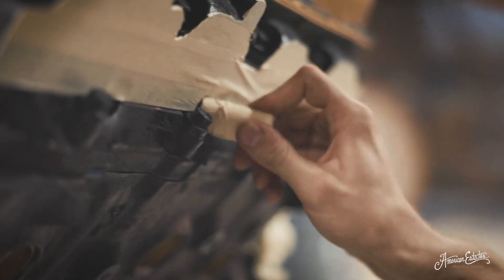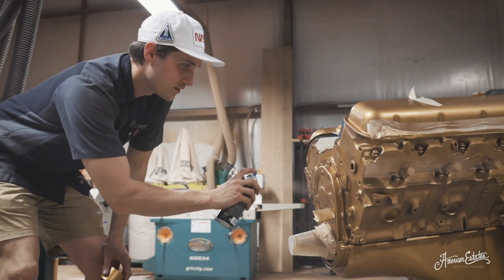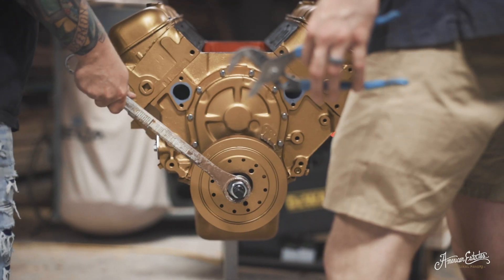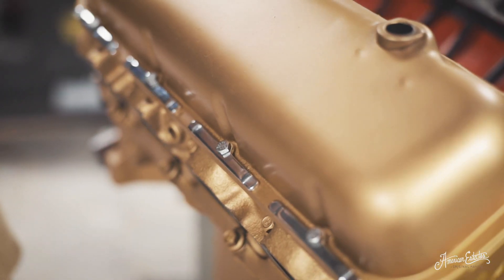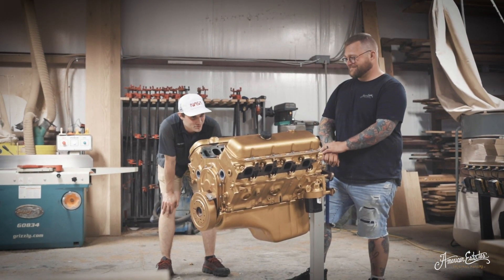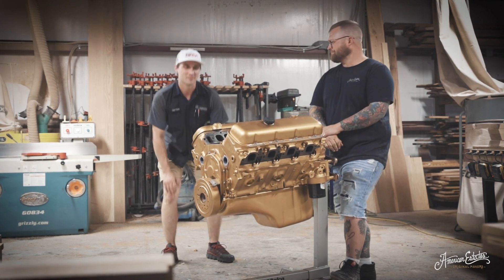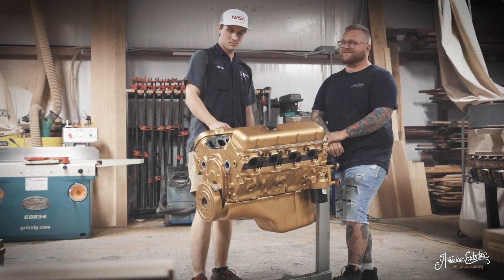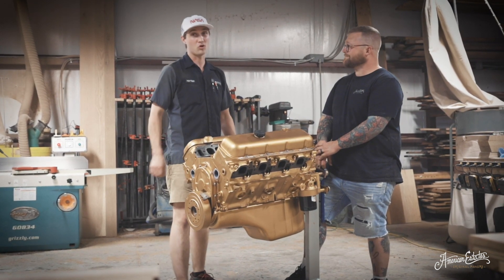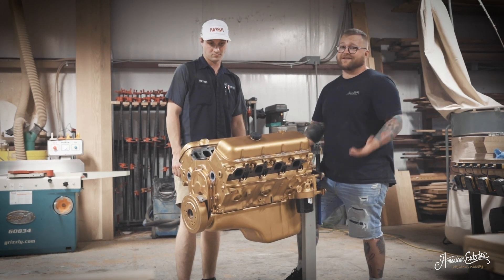We taped off the primary air passages for the engine and got everything ready for paint — and you know, we had to go with gold. And just like that, we got ourselves a rebuilt engine. I'm stoked on how this turned out. This turned out a thousand times better than I thought. It's like a golden block from heaven! I think it kind of looks like C-3PO — maybe like a C-454PO. Except it doesn't complain, it just wants to run. So what's next? We're going to be sliding this thing into the van. The next time y'all see this, we're going to be firing it up in the van, hopefully with no problems. On to roasting tires! Like and subscribe to see what happens next.